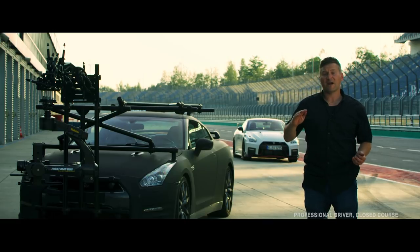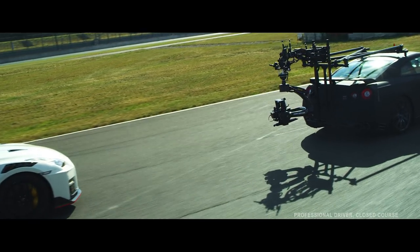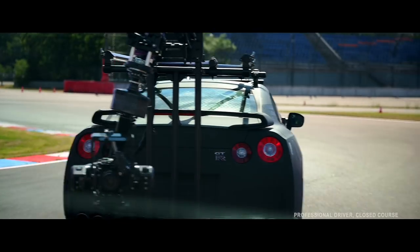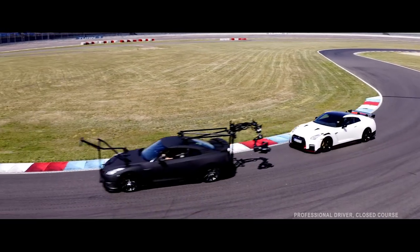In terms of crew in the car, we have a maximum of four people: myself driving, a camera operator in the front, a director in the back, and if needed a focus puller or our camera tech. So we can have four people maximum when we're filming. We don't have to wait, we don't have to ask the star car to slow down for us — we just keep up with it.